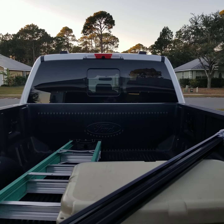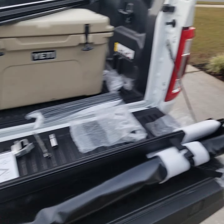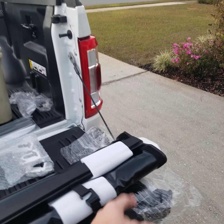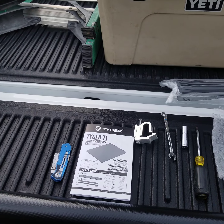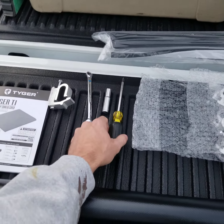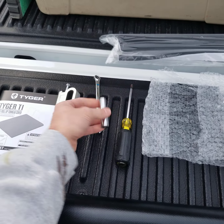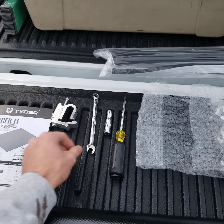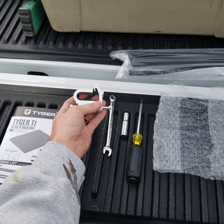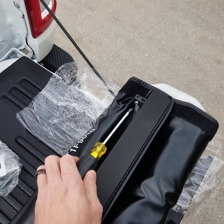We're going to place the front bed rail up there, then put the side rails on and secure them per the instructions. The tools we'll be using are just a Phillips number two screwdriver, a number 10 socket, and a number 10 wrench. The two 10-millimeters are for the clamps, and the Phillips is for loosening and tightening the bed rail attachment points.